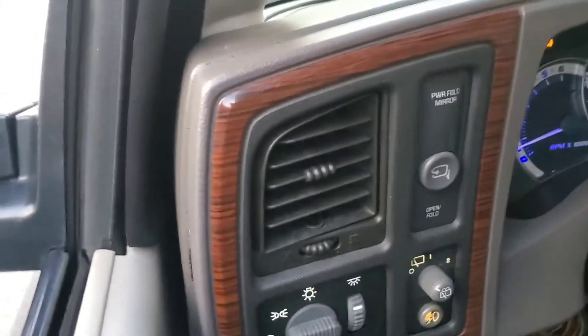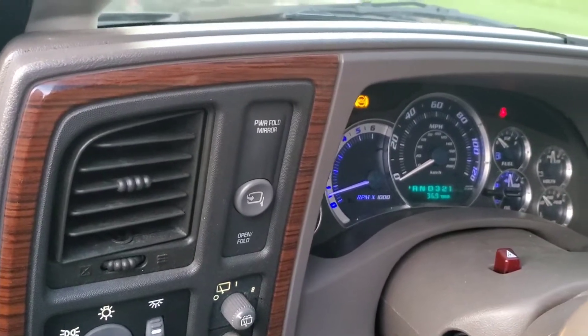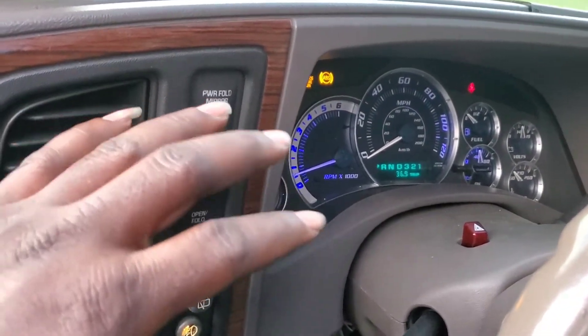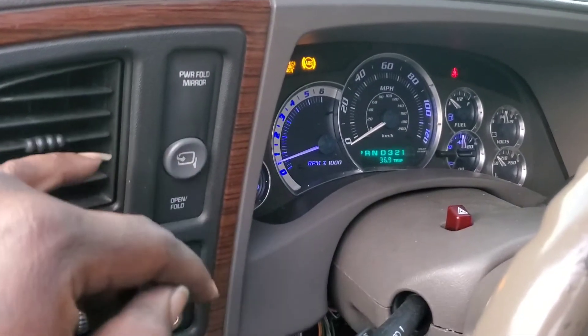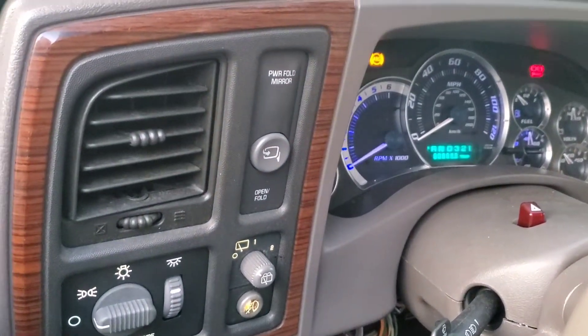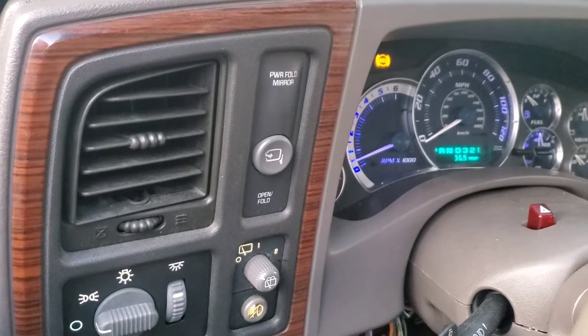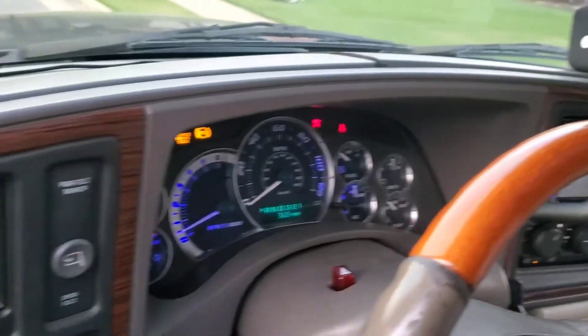I will tell y'all this — doing what I've done, this thing blows snowballs. Still got to put the lower half of my dash back on — it's off for reasons I'm not going to explain right now — but this thing blows cold. I wish I had my thermometer to show y'all the actual temperature, but driving down the road, this thing is wonderful.